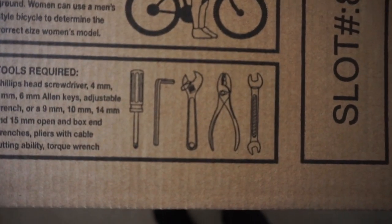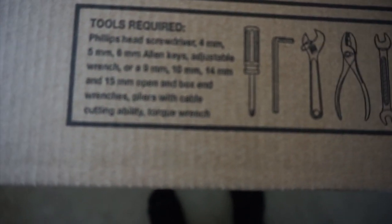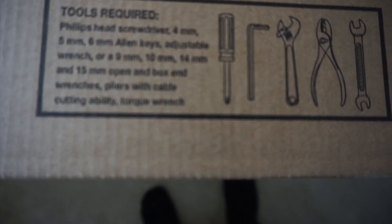I've seen on here some tools that we need. It was like a screwdriver — full head screwdriver, 4mm and 5.6 Allen keys, adjustable wrench, 9, 10, 14, 15 open-end. And we're just blah blah blah blah.